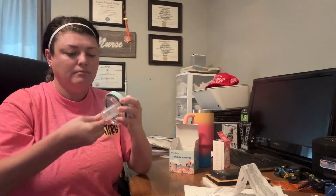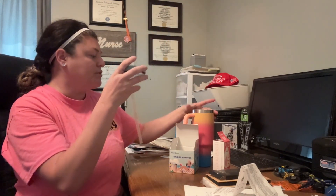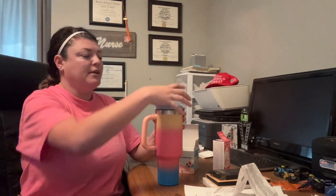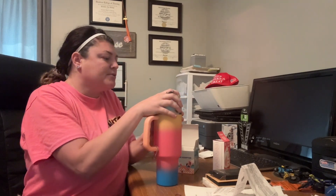We'll just go ahead and push your straw on the bottom here, like that. Then take your Stanley cup, put it on here, and twist it down into place. Once you've got it nice and twisted on there, it'll work great.